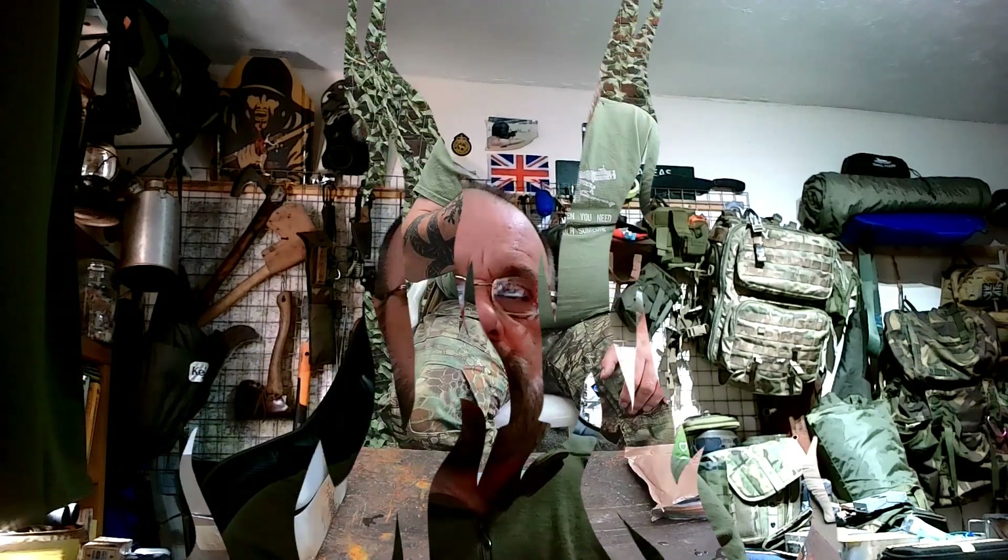Hi guys, welcome to Hampshire Outdoors and Survival. So I did a little one today which has already been uploaded and I thought I would follow up with a second one as I got the kit out. Mickey here, Hampshire Outdoors and Survival.